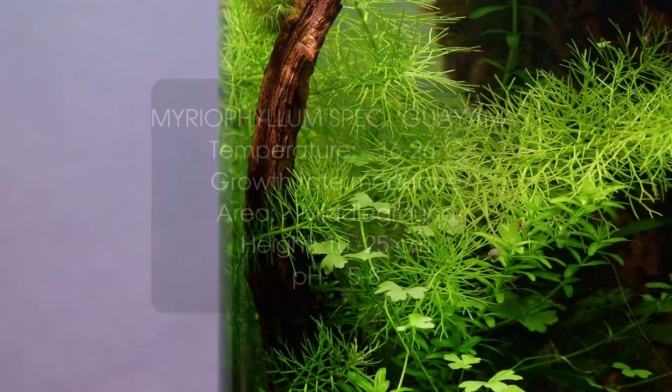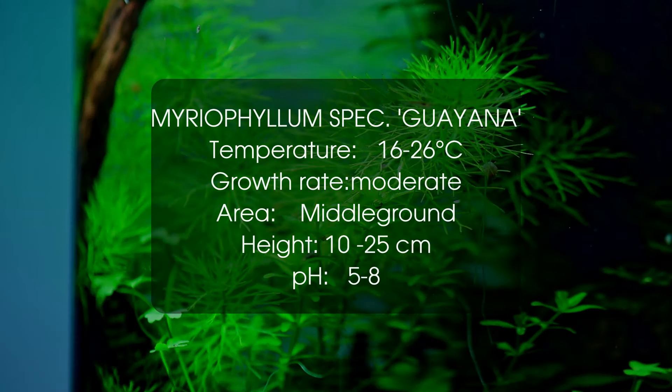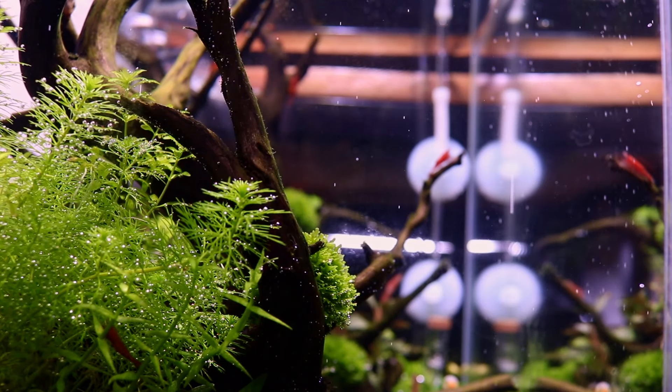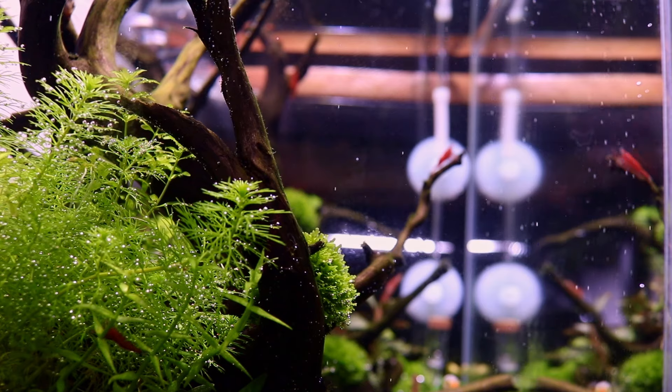At number 9 we have Myriophyllum species Guyana. This plant is still quite new to the hobby. I was surprised to see this plant grow so well in my no-filter planted vase. It's a very small stem plant with soft needle-like leaves, perfect for the background of smaller tanks, or as a nice bush in the background of larger tanks.